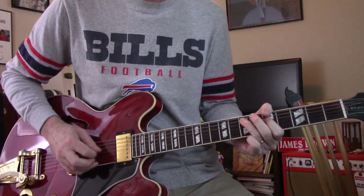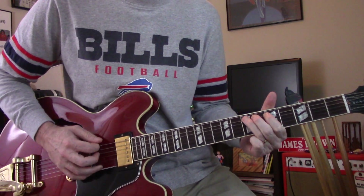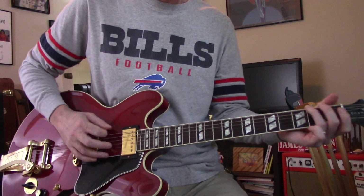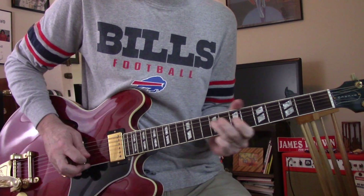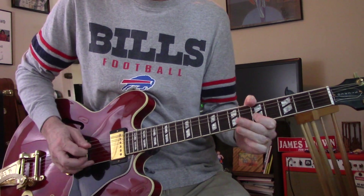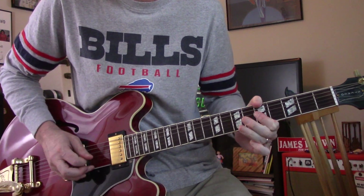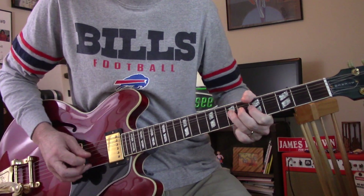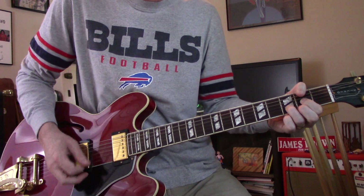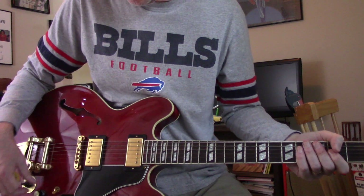That's just the bridge pickup. You can put the gain up on it and you can get really — so we're gonna see what we can do with it.